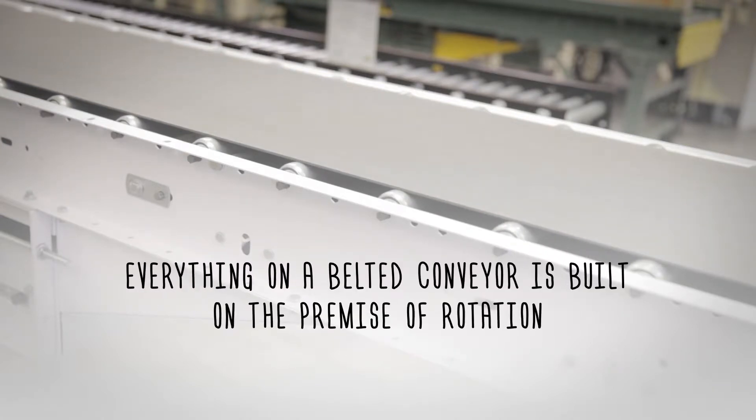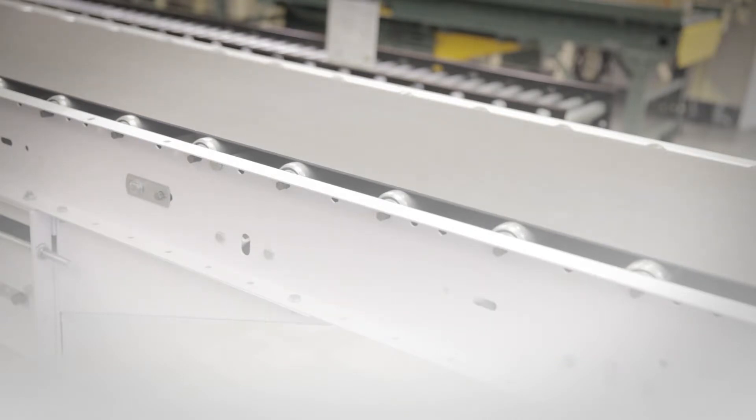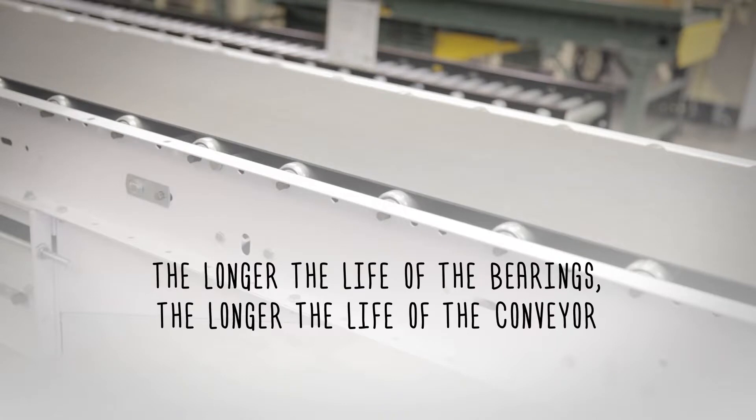Everything on a belted conveyor is built on the premise of rotation, and an improperly tensioned belt will cause damage to the bearings. The longer the life of the bearings, the longer the life of the conveyor.